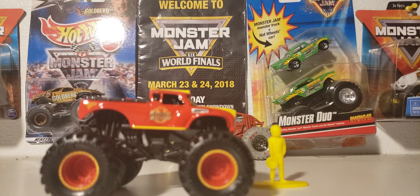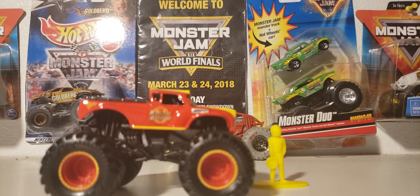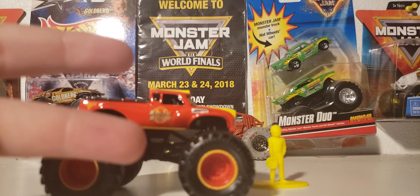That will pretty much wrap it up on the Spin Master 1:64 scale Radical Rescue from Mix-A. I definitely recommend picking this truck up if you're a fan of Radical Rescue. Thank you guys for watching, more videos coming soon. I'll see you guys next time. Peace.